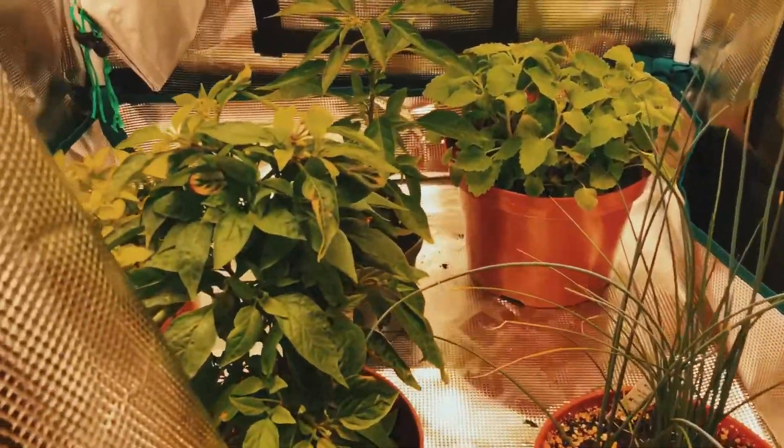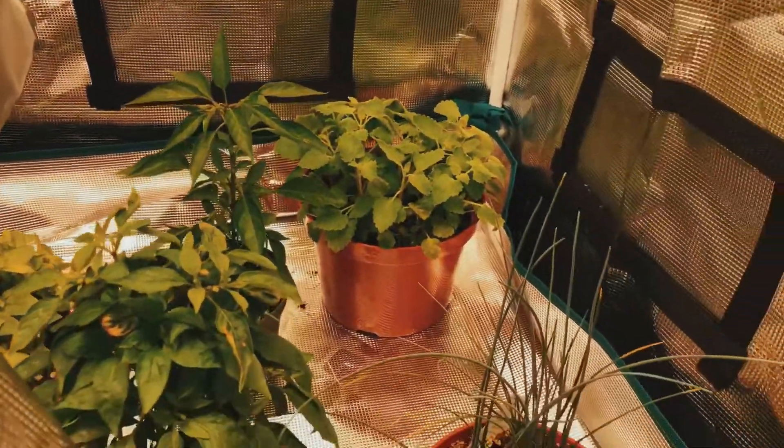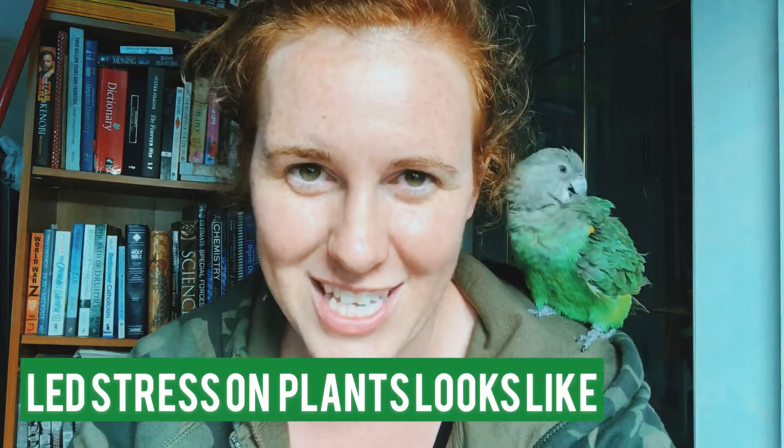Mars Hydro has sponsored me and sent me an entire grow tent plus their TS 1000 light. I'm on about week 3 of growing what I like to call a taco garden in the grow tent — a combination of chives, basil, cilantro, peppers, and cherry tomatoes. I'm even growing catnip in there because why not.